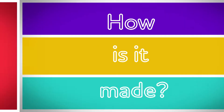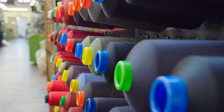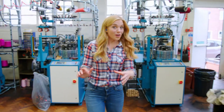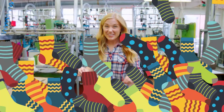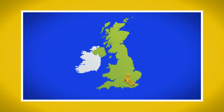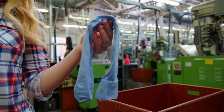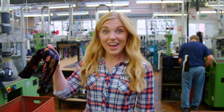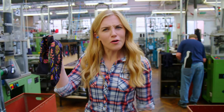How is it made? Socks! To find out how socks are made, I come here - to a sock factory! They make one and a half million socks here every single year. That's enough socks to stretch all the way from London to Edinburgh. And they make them in all sorts of different colours and patterns - blue socks, pink spotty socks, stripey socks, and even socks with flowers on them. Which one's your favourite?